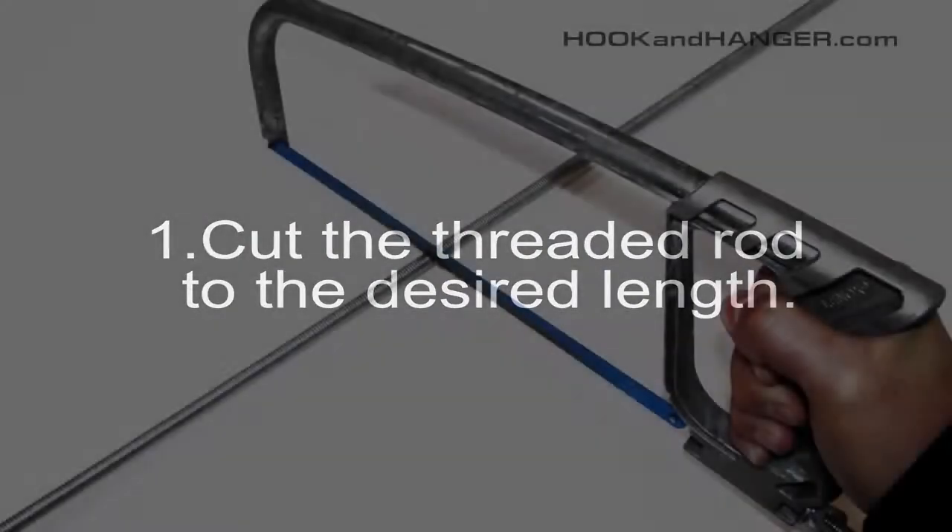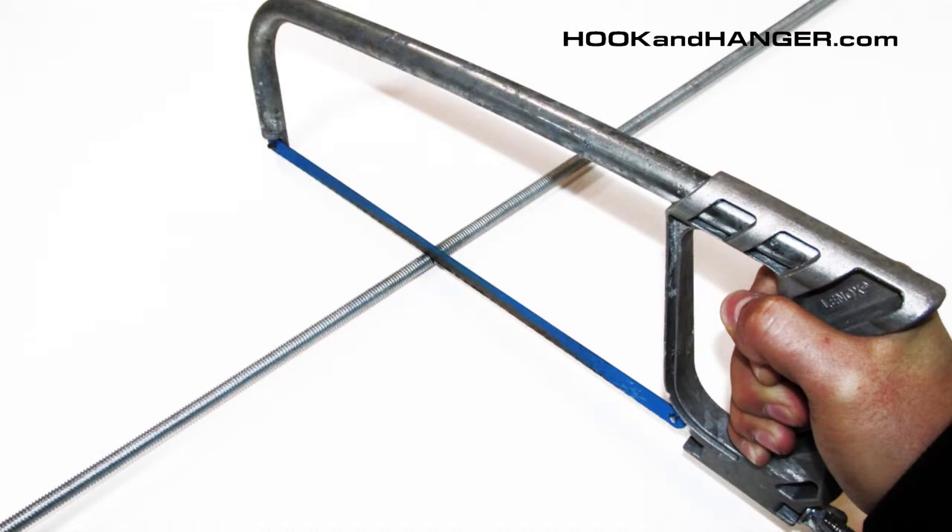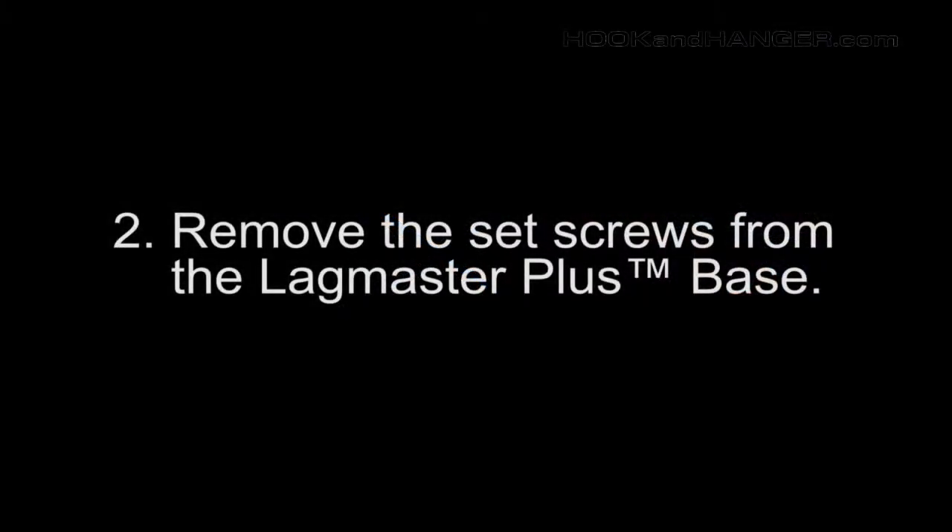First, cut the threaded rod to the desired length. Second, remove the set screws in the Lagmaster Plus base.